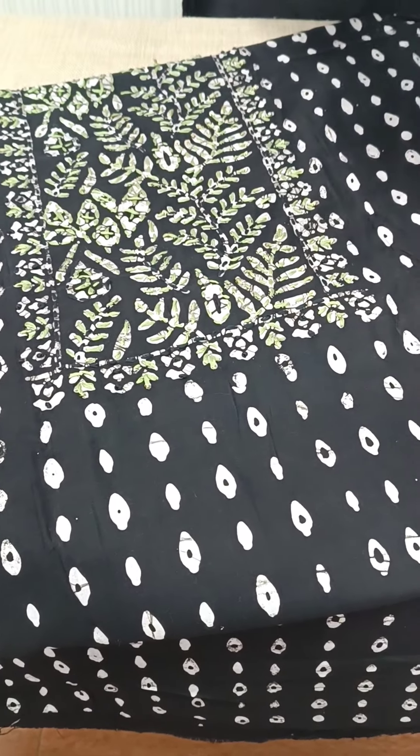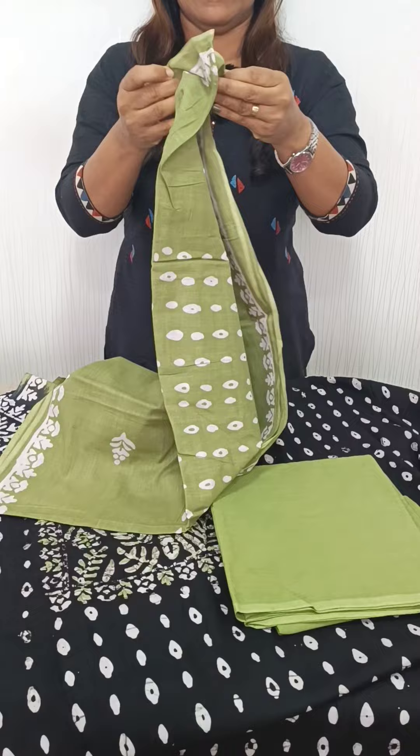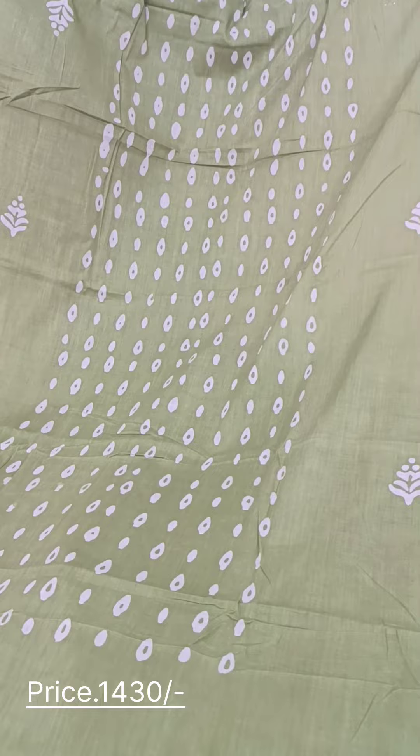The bottom is a green cotton. We go without a plain base. We make a bag in black color, like green color, as well as black color.